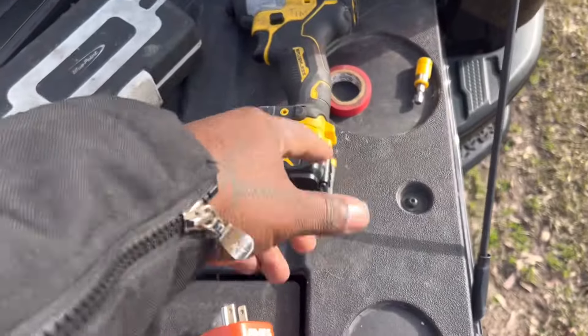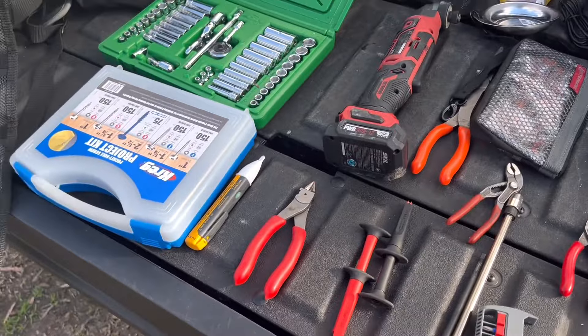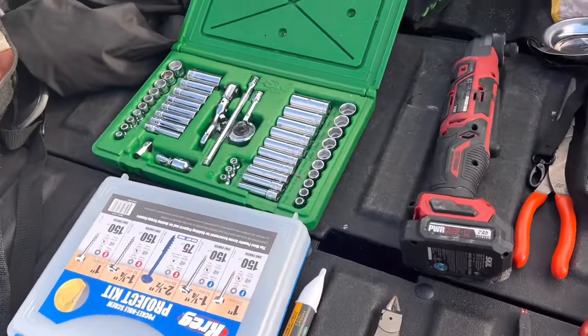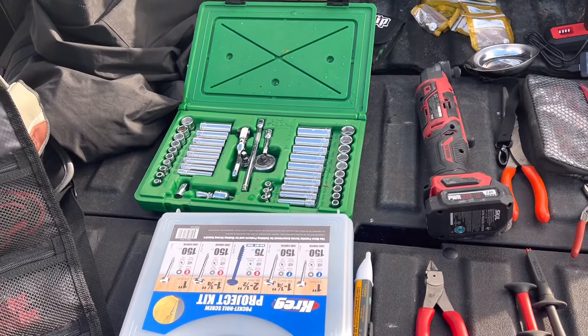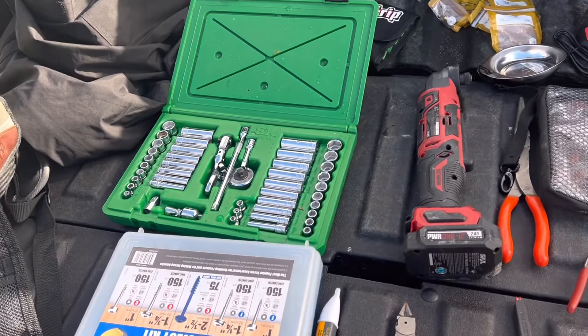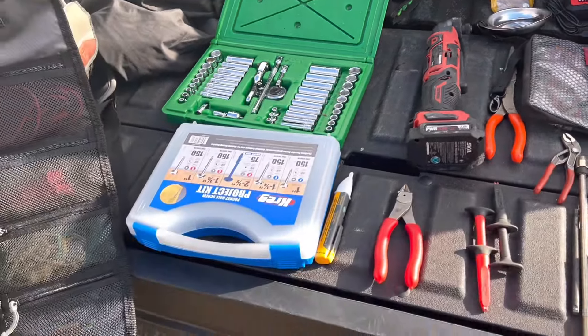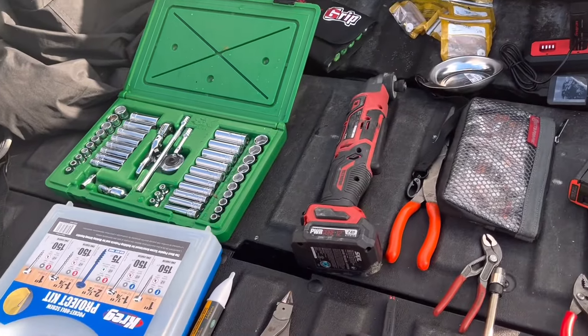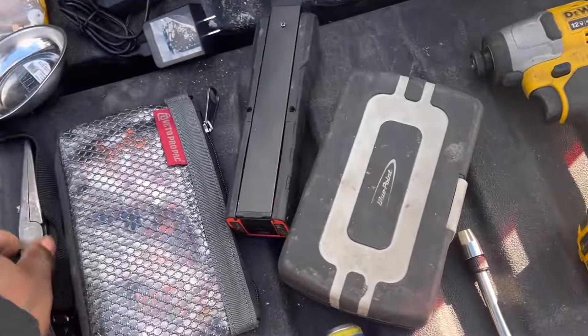That's why the leads were set up the way they were earlier — I just take my drill, pop off the battery, use it as a power supply, and test components while I'm working on stuff. Most of your electrical components on a camper are going to be 12-volt — obviously not the 120-volt stuff, but everything that works while you're boondocking.